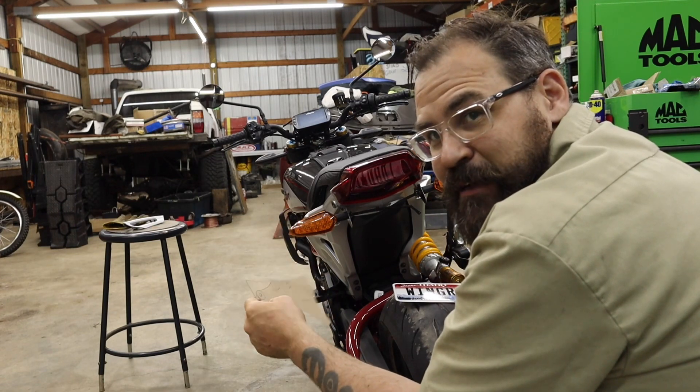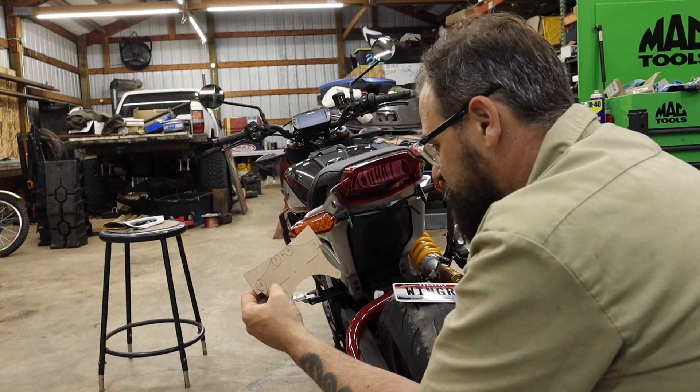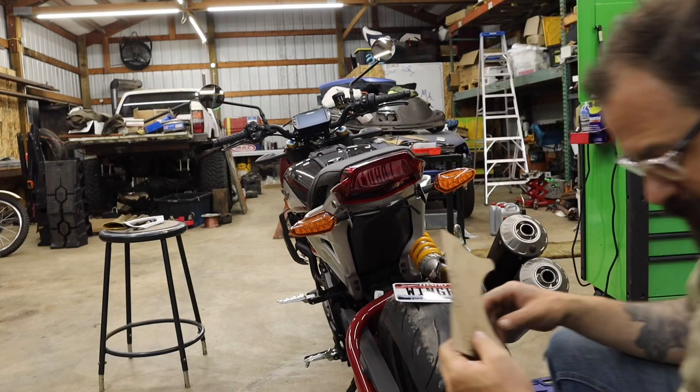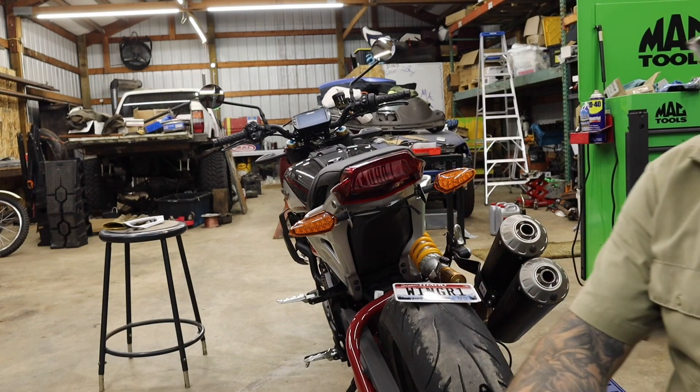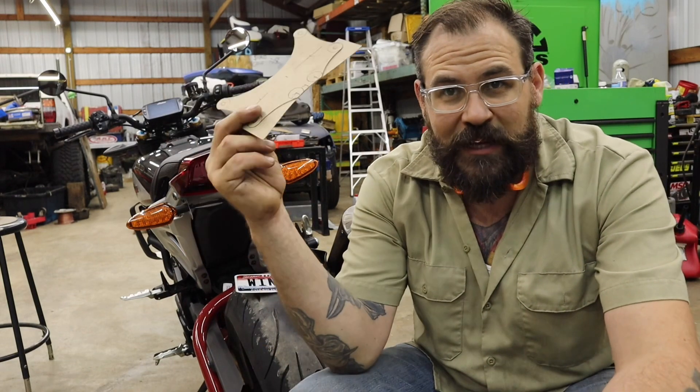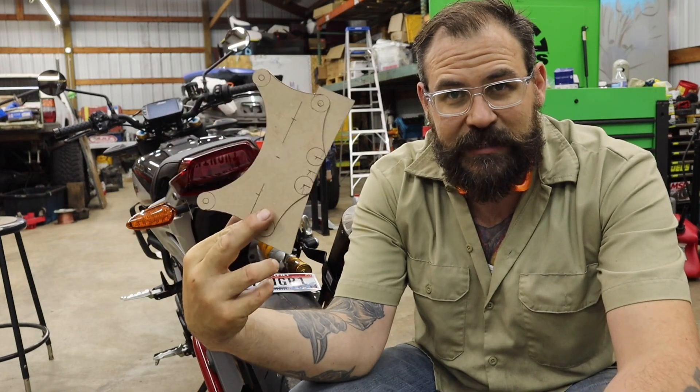I'm going to cut this out of metal instead of cardboard and then call it a night and finish this in the morning. It is actually Savannah's birthday today — I was going to do some stuff to her truck but it's been raining off and on. I got all week to do that, she rides her motorcycle to work. I want to get inside and hang out with her for the rest of her birthday, but while I smell like cutting wheel and metal I'm going to cut this out and I'll see you in the morning.